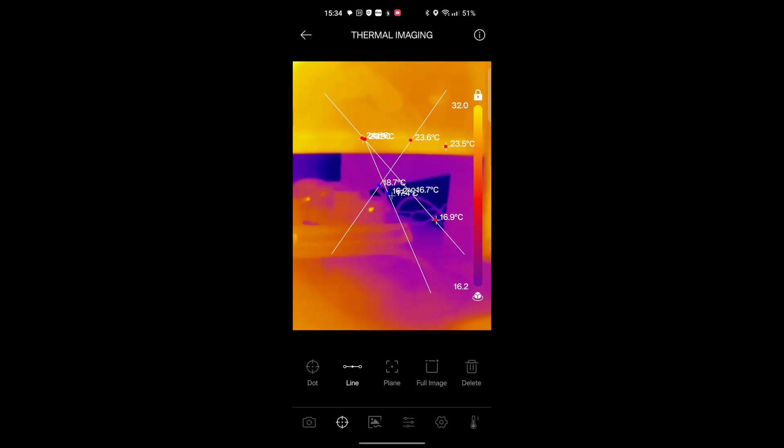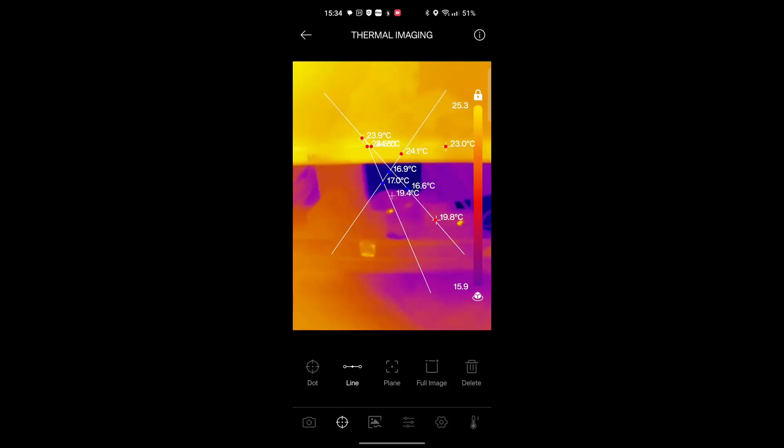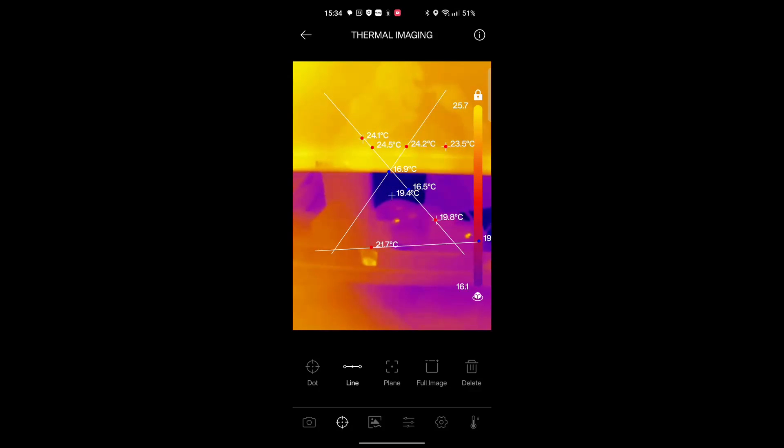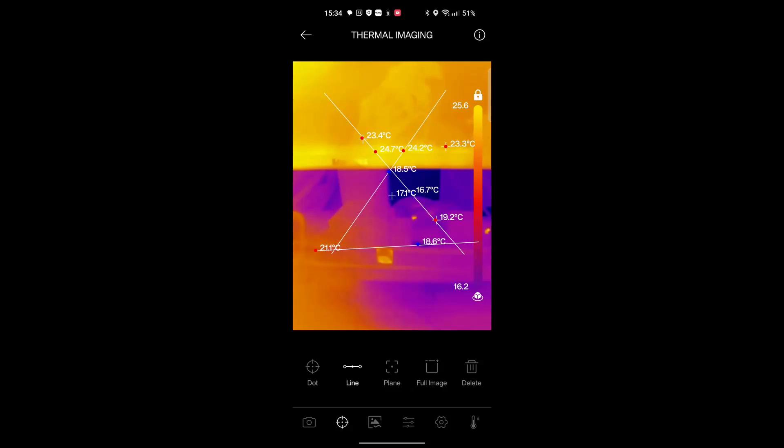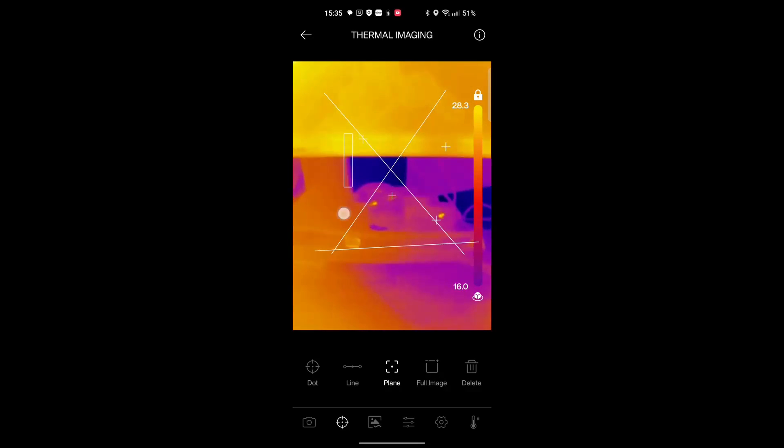That's given us more points that we can read, and it's showing where those lines intersect. All of those temperatures are updating, which is a big step up from some competitors where the complaint is you can only monitor just a couple of temperatures. This is showing the cold spot and the hot spot on all of those lines, and the overall cold and hot spot for the whole image — which is brilliant.